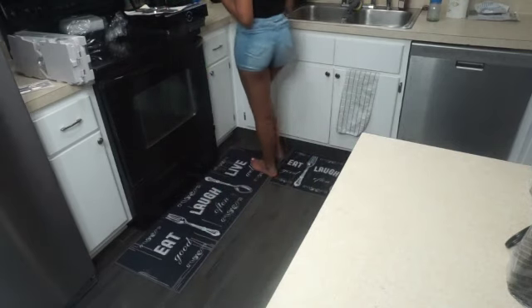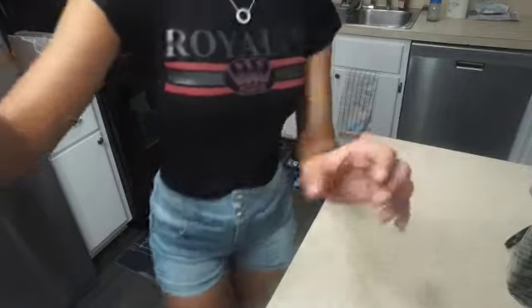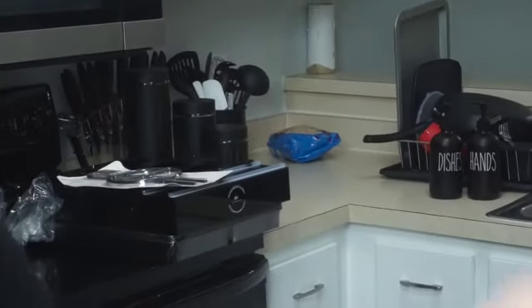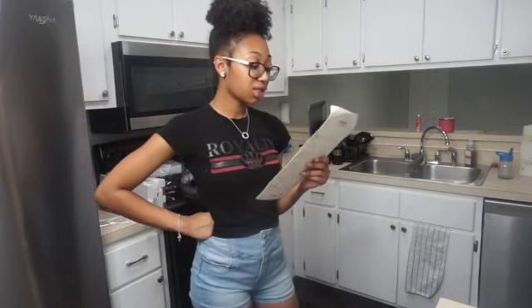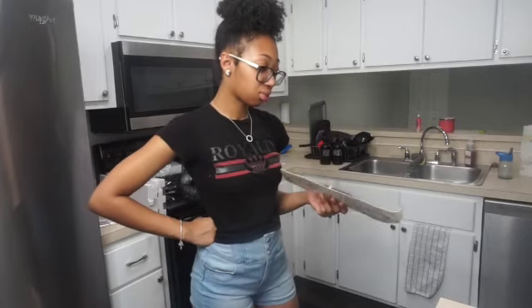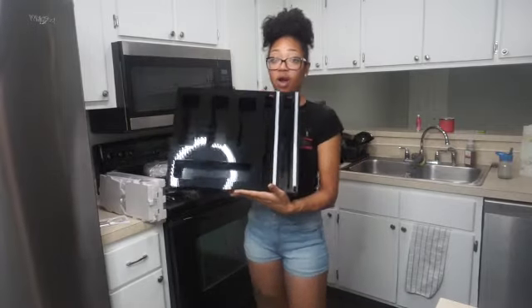We're just gonna sit it over there for now — see where I said it, oh over there by that black. So now we're going to screw this in, and now we're going to do our bags.